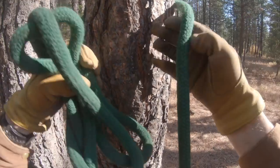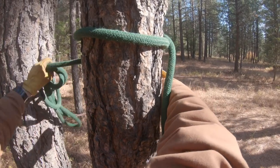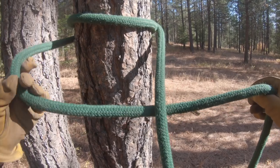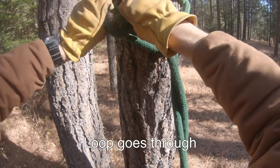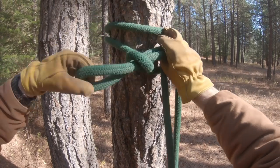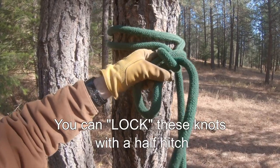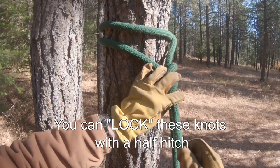Let's try that one more time. Take your lead, wrap it around the tree once, twice, or more times. Make the number four, check your watch, make another bite, push it through the bite where you checked your watch, and snug it up — and you are done. You can also lock these knots with another half hitch.